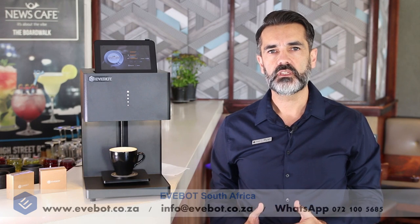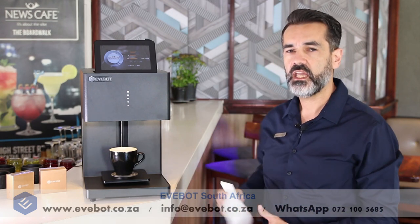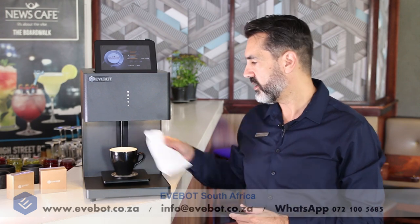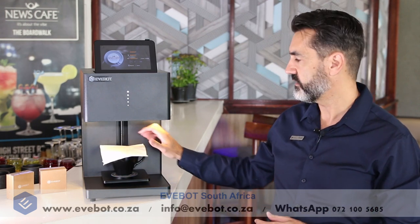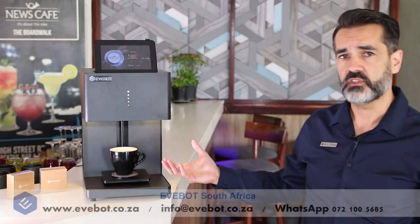One last tip I want to leave you with when you're setting up your image to print is to run some test prints. You can use a napkin over your cup or vessel to run some test prints. That way you'll get the measurement correct for the size cup and you won't waste any of your beverages.